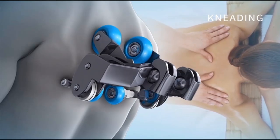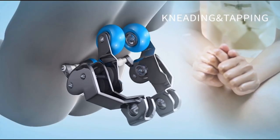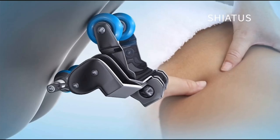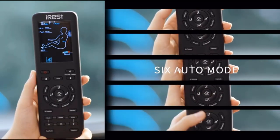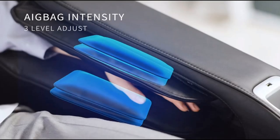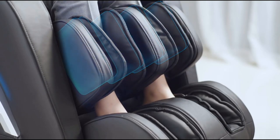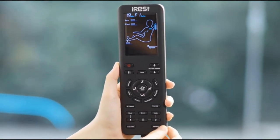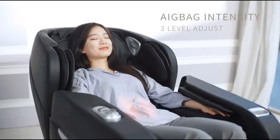Zero Gravity Function – There are three levels of zero gravity angles; click the button to adjust a comfortable reclining angle. Heart and knees are in a horizontal line, effectively reducing heart pressure and stimulating blood circulation. After Sale Service – with strict quality testing before leaving the factory, a three-year manufacturer's warranty covers all quality defects. The massage chair comes in one-piece packaging with no installation required.